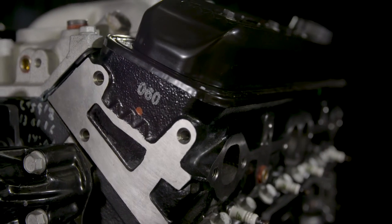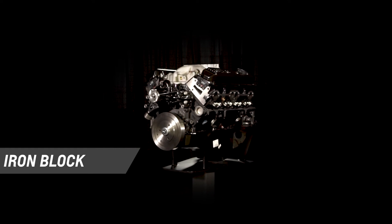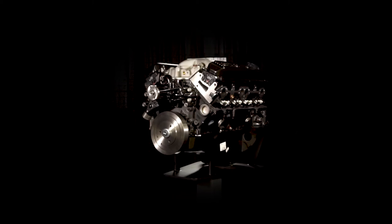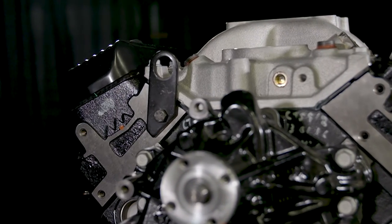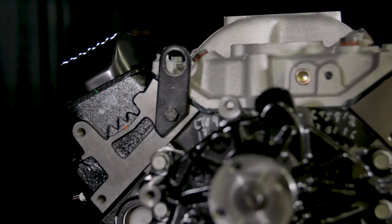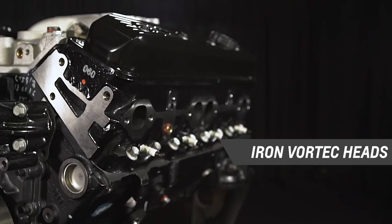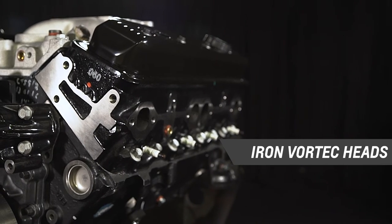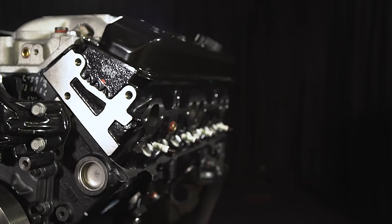Built for true truck strength, the engine starts with a cast iron block with four bolt main caps, a strength enhancing feature most production truck blocks don't have. We then fill the block with a forged steel crankshaft and a smooth hydraulic roller camshaft, then top it off with iron Vortec heads. Its 9.1 to 1 compression ratio is perfect for regular gasoline at all altitudes and engine loads.